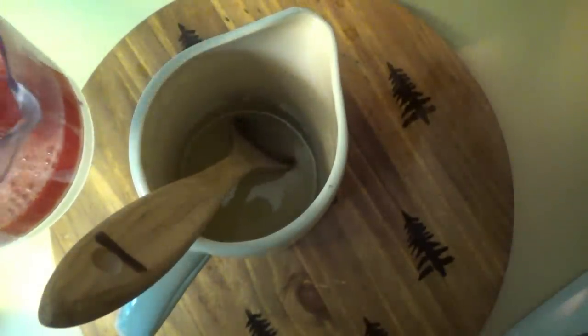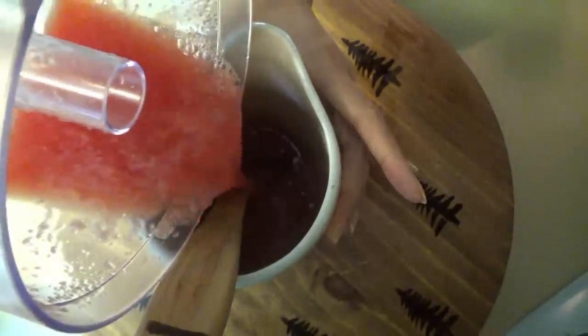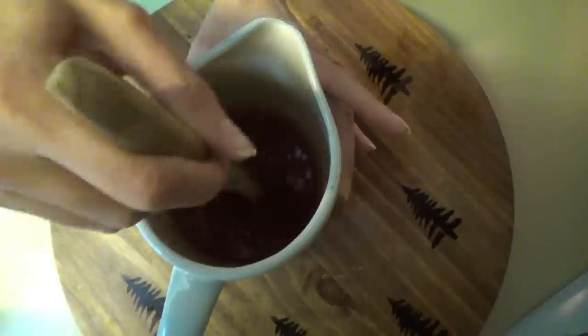Now we're going to put in the watermelon puree — about one cup, maybe just a little more. It was a really good watermelon too! Oh, we left a chunk in there — stay in there, little watermelon chunk. We'll stir all that together, and now we're going to put in three and a half cups of cold water.